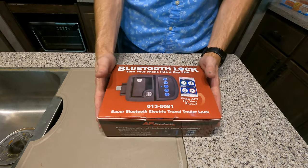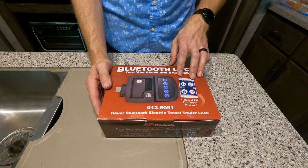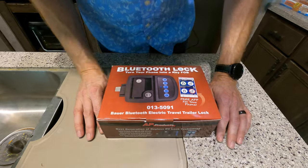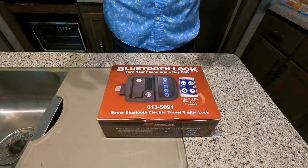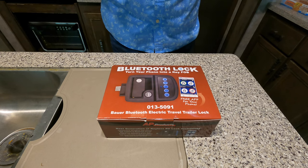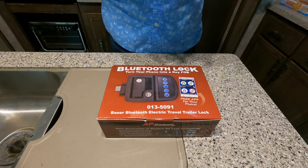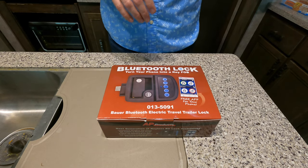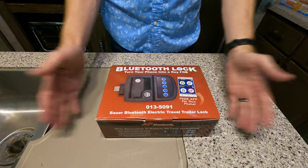This particular unit comes with a Bluetooth app for your phone, available for Android and iOS. It allows you to control your lock within Bluetooth range from your phone. It's not Wi-Fi connected — it's not a full smart product, so if you're out and about, you can't lock it from a distance. It's only going to be Bluetooth range.